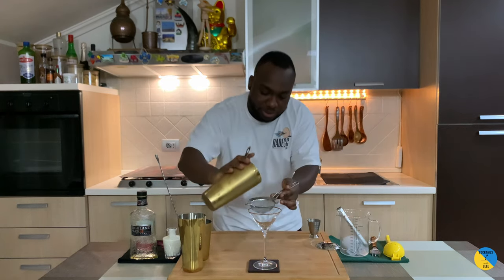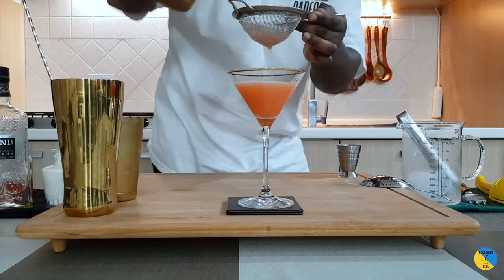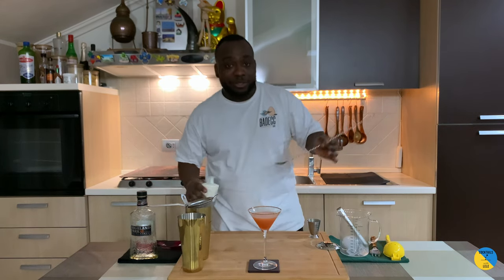I'll strain the drink into our glass. Next, I'm going to add a little bit of our double cream to create a nice layer on the top.